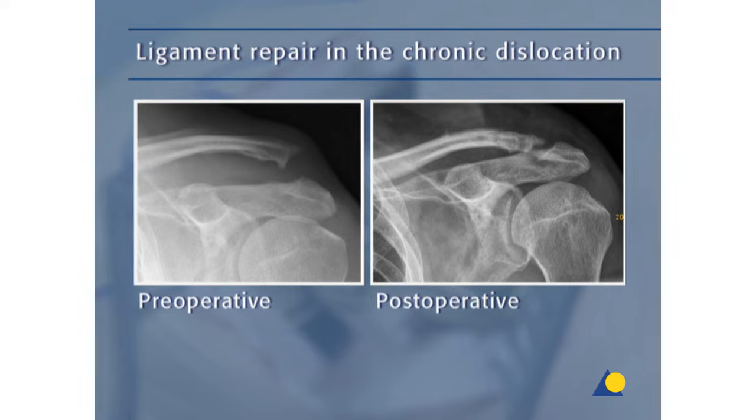One option is to transfer the coracoacromial ligament to the distal clavicle after resection. The preferred method is a reconstruction of the coracoclavicular ligament using autogenous ligament grafts. Here the hamstring tendons were used, as shown in the postoperative x-ray. However, the tendons of the plantaris or palmaris longus muscles may also be used.